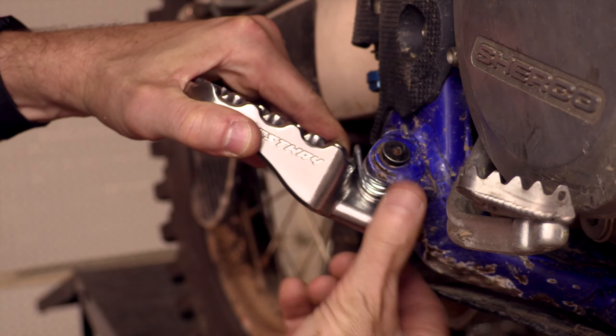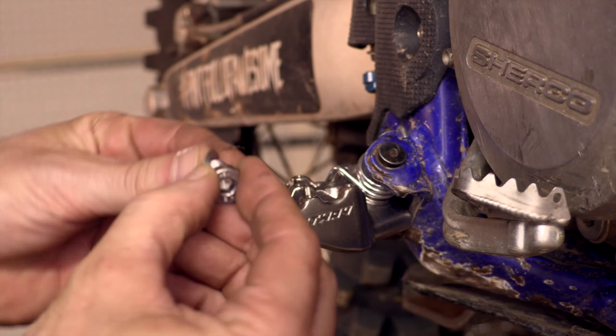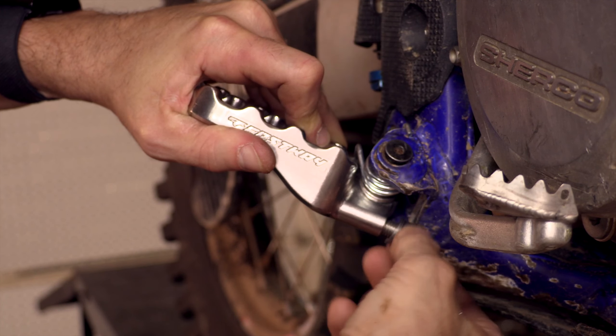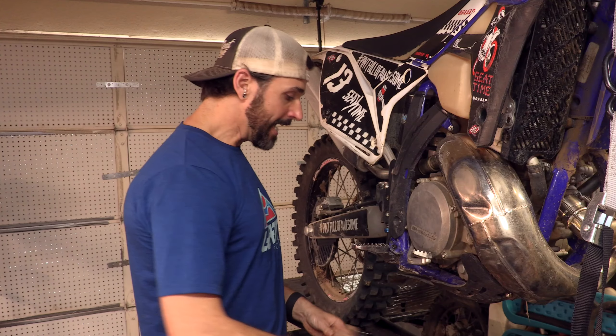Another neat feature is with these screws you can actually change the pitch. With this screw screwed in and up against there, you can bring it in and out and it will adjust how the peg sits. That'll be interesting because I've never had an ability to do that.